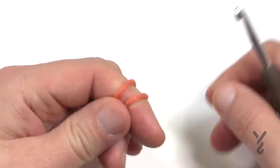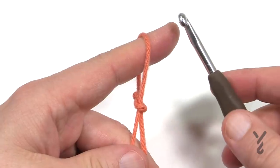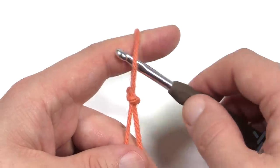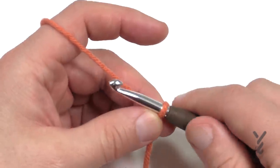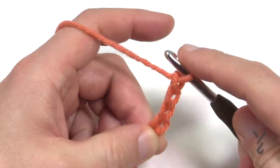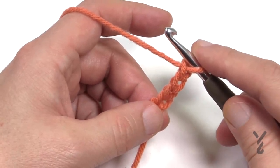I'm going to be using Persimmon, a color by the Caron One Pound line, with a 5.5mm size I crochet hook on camera. She's recommending Caron Simply Soft with a 5mm size H hook — you decide. We're going to start off with a slip knot and create the very center of our square. We're going to chain four: 1, 2, 3 and 4, and now let's begin the first round.